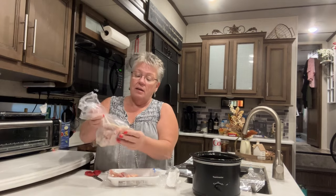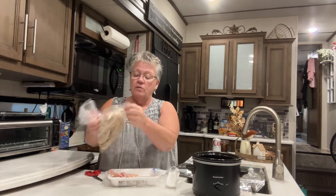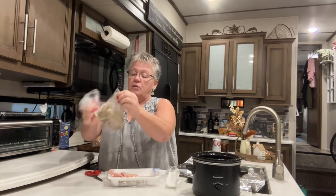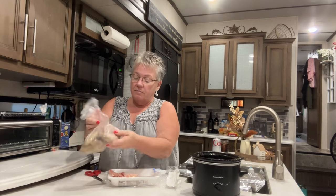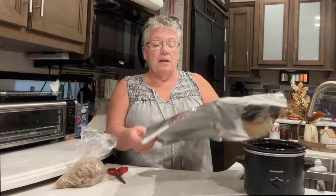I don't want to fry them, I'm camping, I want it to be easy. So I put them all in there with my spices — you can use any spices you want — and I'm just gonna shake them all up to make sure they all get covered nicely. I just came up with this next idea.